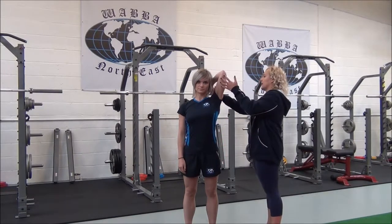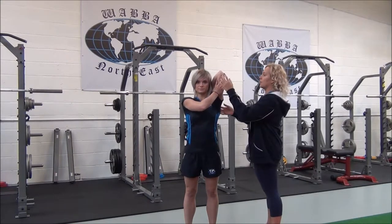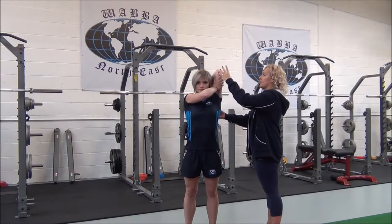You're going to reach your arm up, take your hand down towards your back, hold onto the tricep, not the elbow. Breathe in. As you breathe out, we're going to apply the stretch.